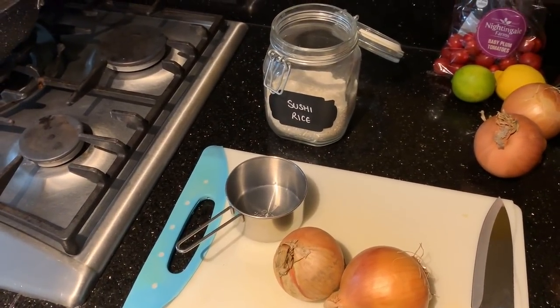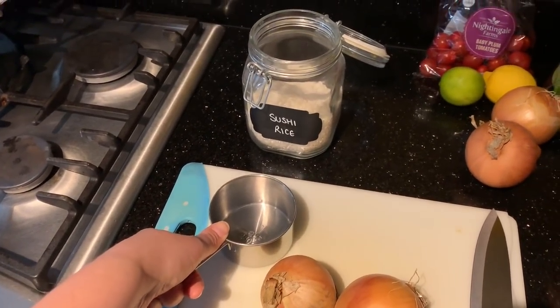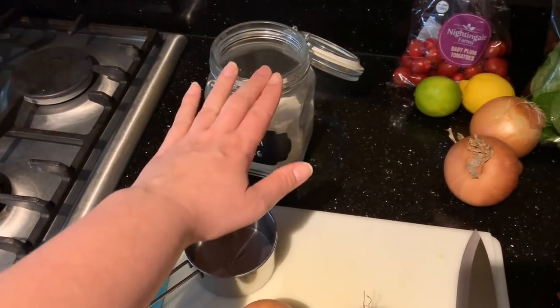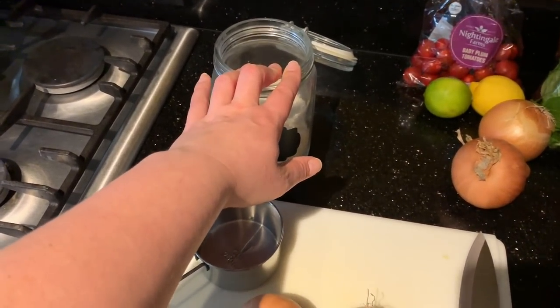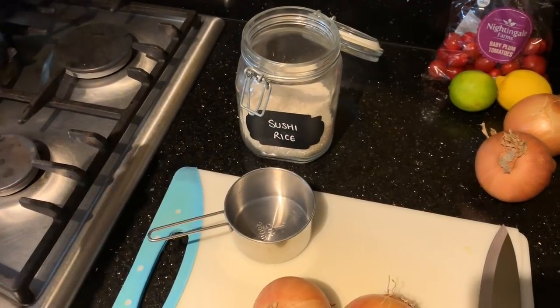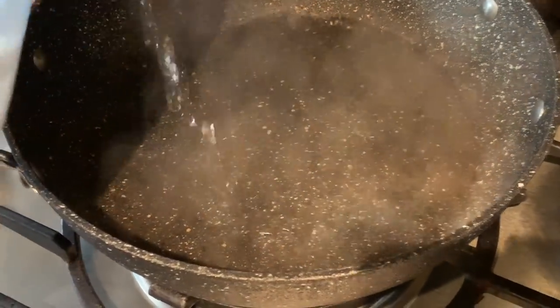We're going to start first of all with the risotto and prep the base for it. This is based on a recipe from the One Pound Vegan Meals book. First of all, chop two onions. I'm going to measure out two cups of rice so you know exactly how much I'm using. You're supposed to use the same amount of peas, so that way we can use two cups of peas.